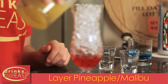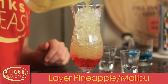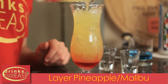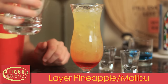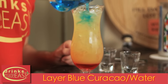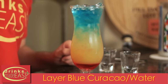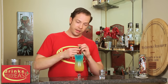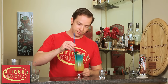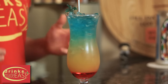Next, you're going to add your combination of pineapple juice and Malibu rum. And last but not least, put on top your blue curacao that's been cut by water. Add a fun little stir stick and your straw. And you have the paradise cocktail.